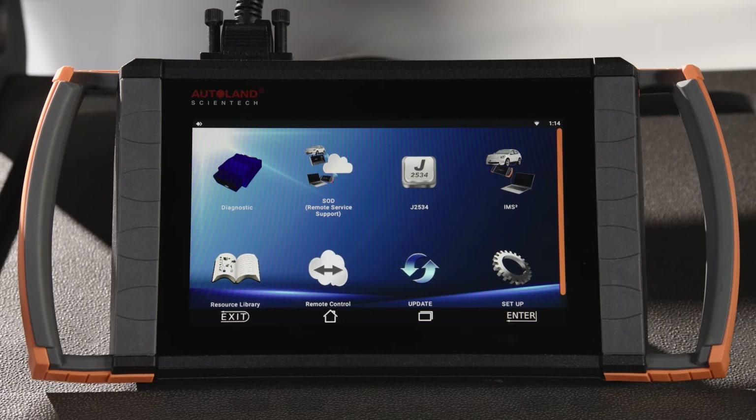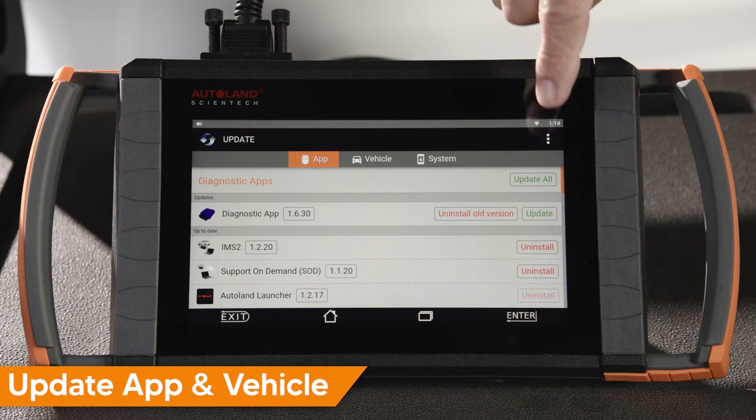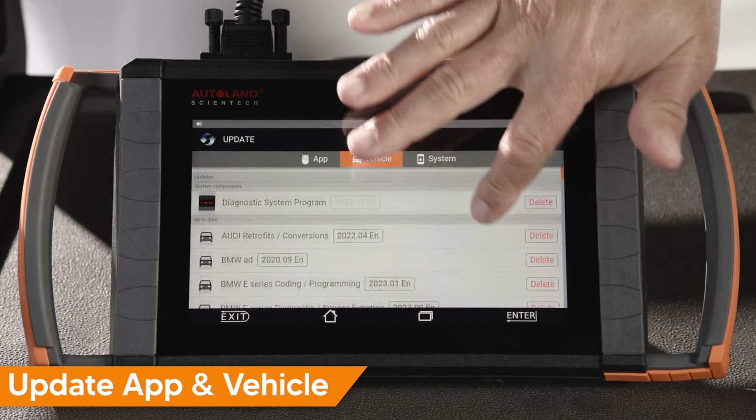Before beginning, be sure to check for the latest app and vehicle updates. If needed, update before continuing.